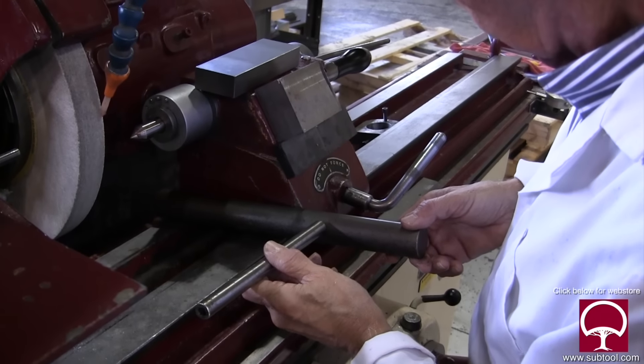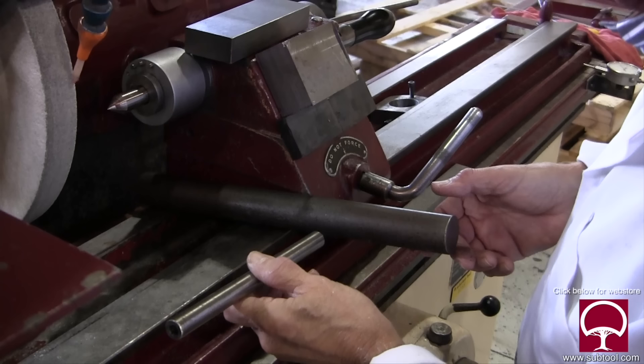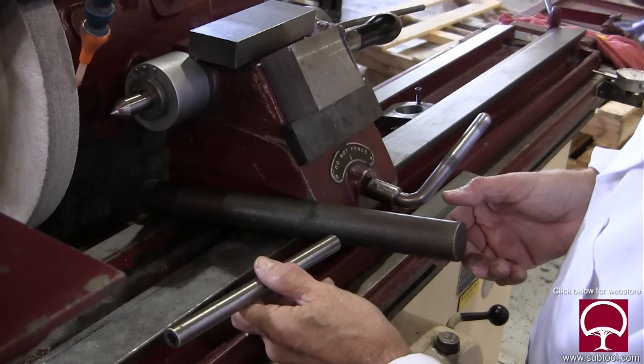Here we are at the OD grinder. We've got a couple of bars of stock that we're going to be working with. We're going to bore a hole in there somewhere - not quite sure where - but this will give you an idea about what we're going to be doing on the lathe.